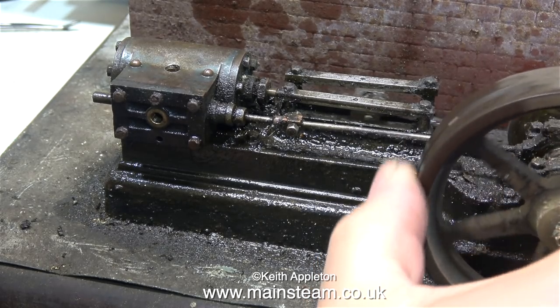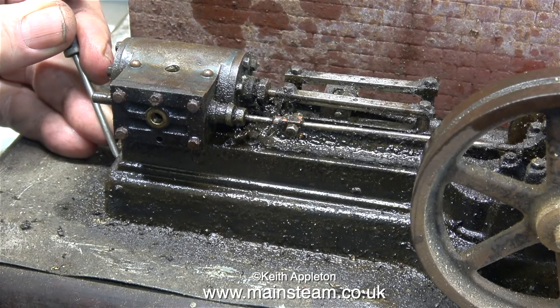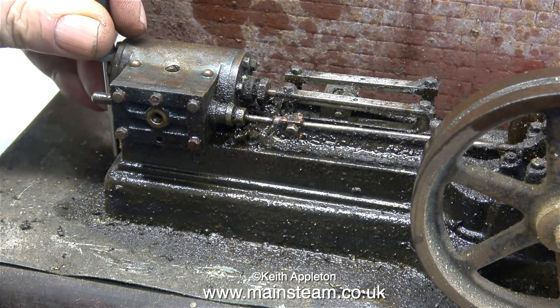The good news is the flywheel is loose on the shaft, and I can't find any fixing bolt. Maybe it's just so grimy I can't see it, but it looks like it's just pushed on the shaft.